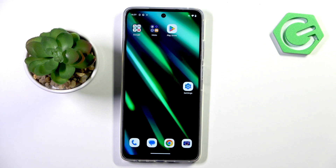Good morning guys. I have a Motorola Moto G86 and let me show you how to add a fingerprint to this device.